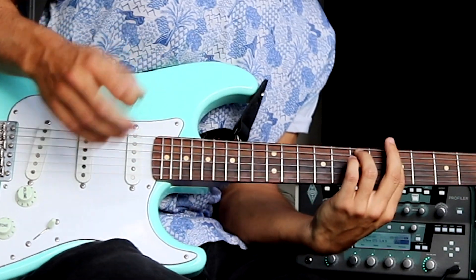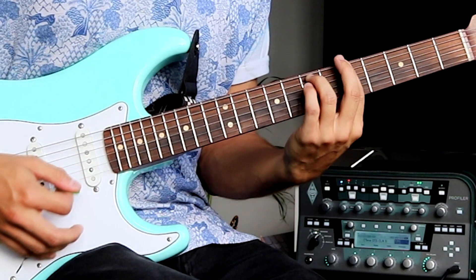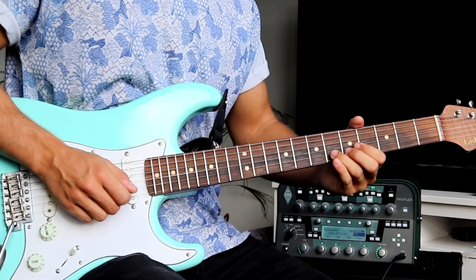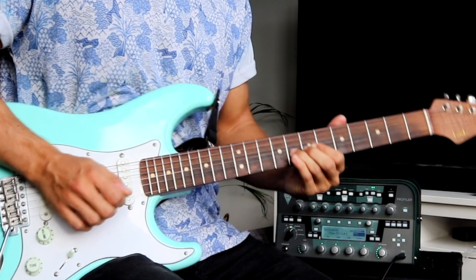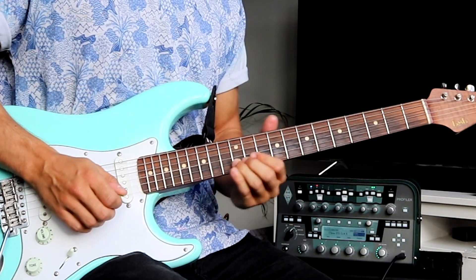The third time we start with this lick. It's a slide from the 6th to 8th fret B string, then we keep sliding to 10th on the B, and then up to 12th on the B.